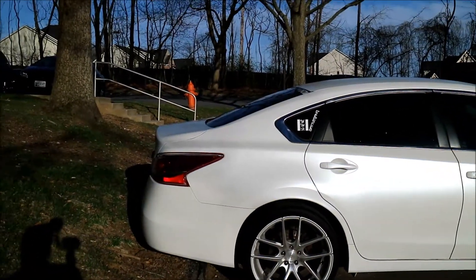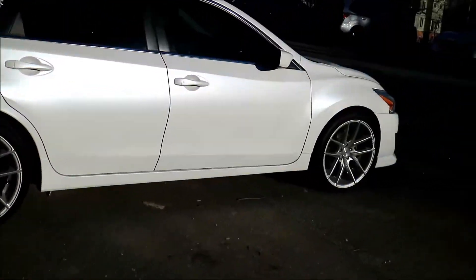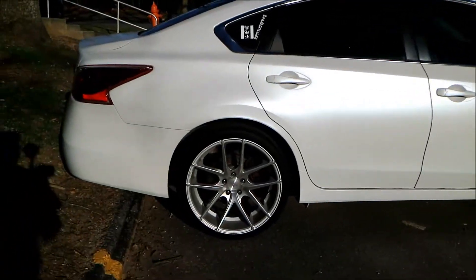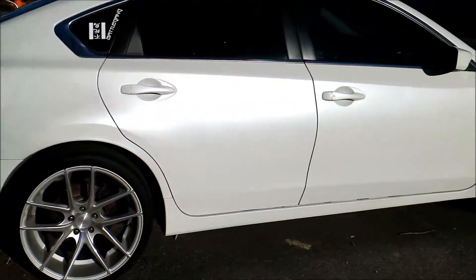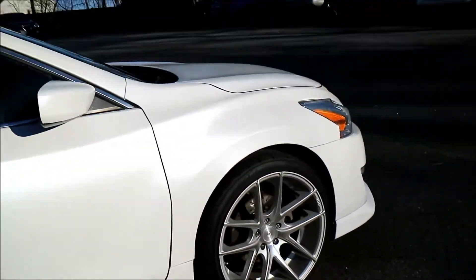I'm gonna do some custom taillights but that's gonna be a little while before I get those. I also want to get a sound system in here. I think that's about it.